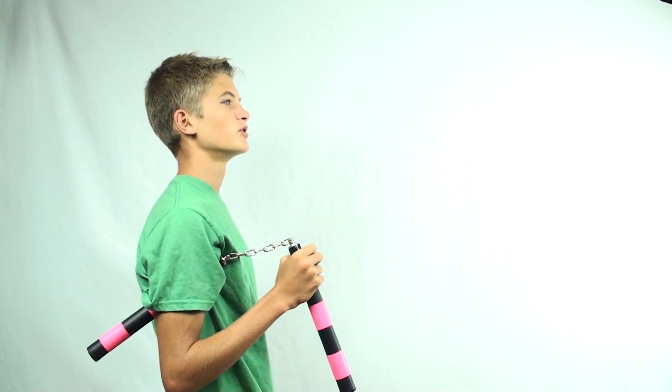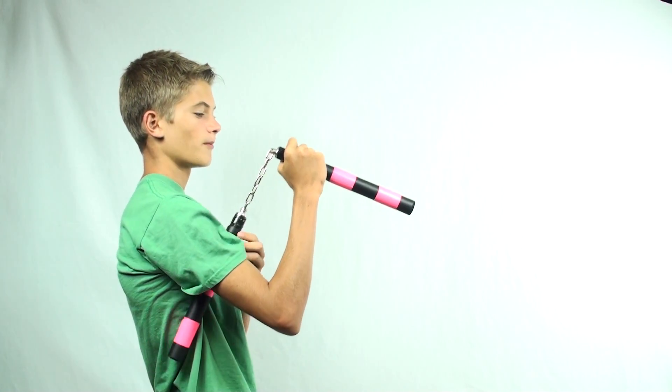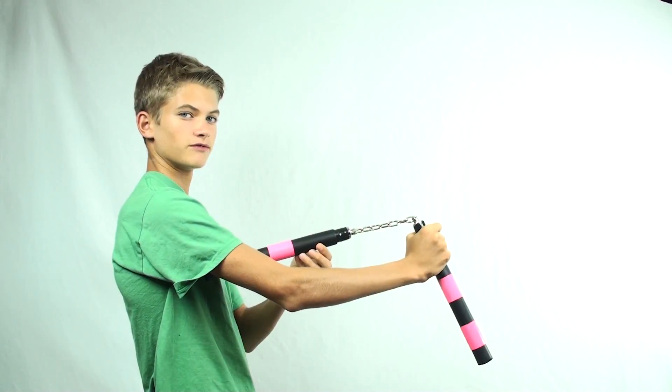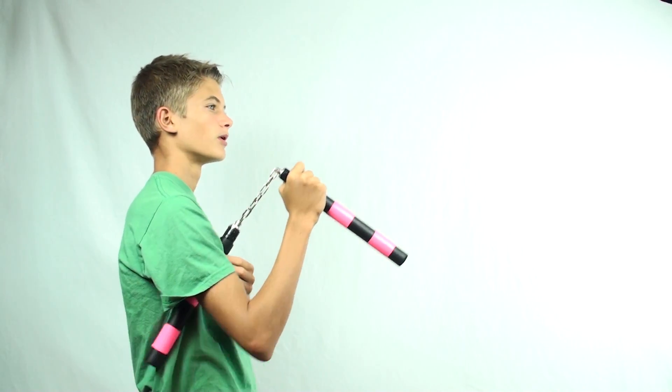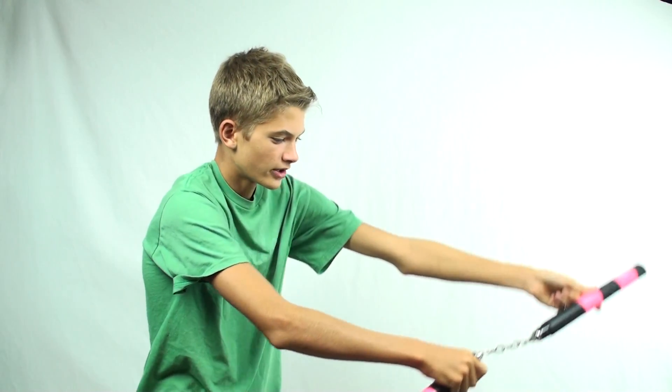Another way to do this move is to add more momentum to it. To do this, pull more upwards instead of forwards like the last variation — pull upwards, swing the other end around, bring it all the way down, and then tuck. This style gets more momentum but it's not as fast.